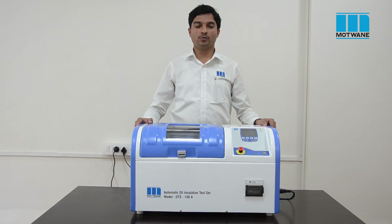Hello friends, welcome to the Motwane Manufacturing Company Private Limited, India. Today we are going to demonstrate Motwane's automatic oil insulation test set OTS-100A, which is very well known as the Automatic Oil Breakdown Voltage Test Kit.